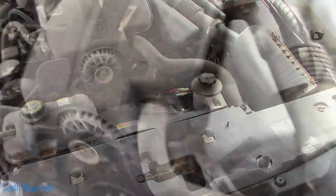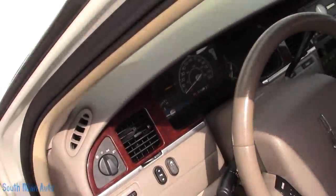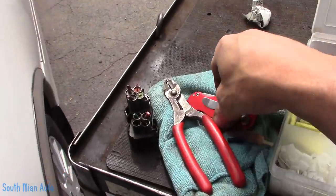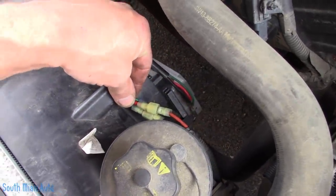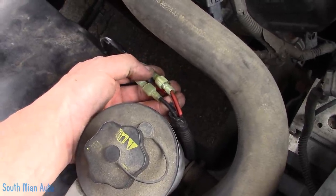Alright, let's fire this pig up. That's running as it should. I know it ain't the best, folks, but the lady's from out of town. For the sake of doing something, we're going to spray a little fluid film in the backside of each one, zip tie it back in there, and fill up the coolant.